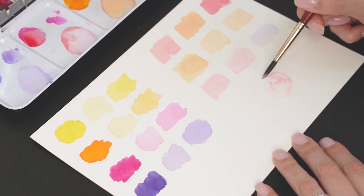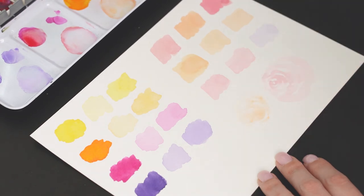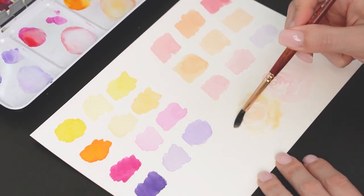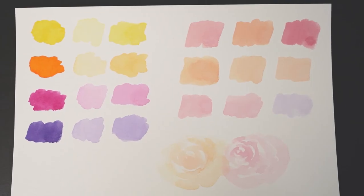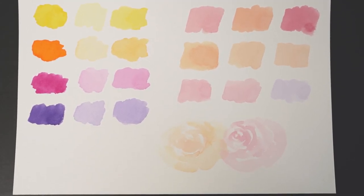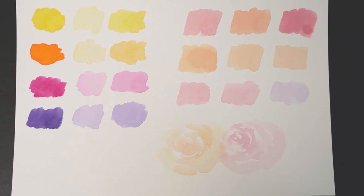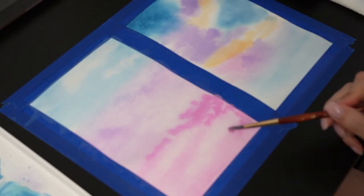Here, I'm just playing around painting some loose roses to test the colors a bit more. And here are the final samples, but of course you can make any other color turn out pastel, like blues, greens, and grays. I wanted to show you how I've painted those skies that I showed you at the beginning of this video.